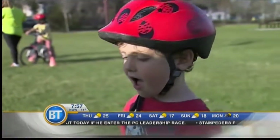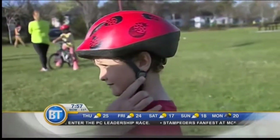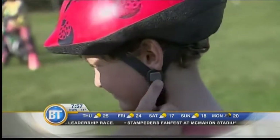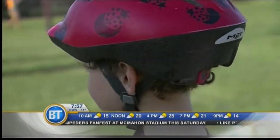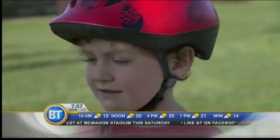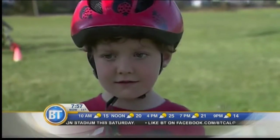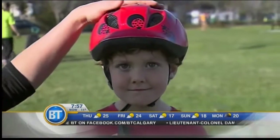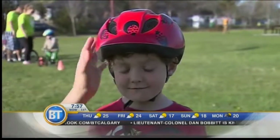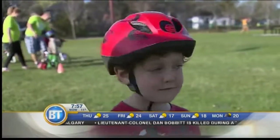On the sides, we need to make sure that the buckle makes a Y shape under his ear. So this is covering his whole head and brain, and his straps are done up really well. That covers our four S's for a proper helmet fit: stickers on the inside, straight, snug to his head, and straps.